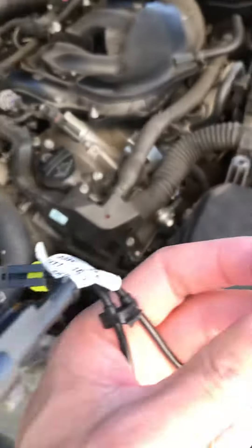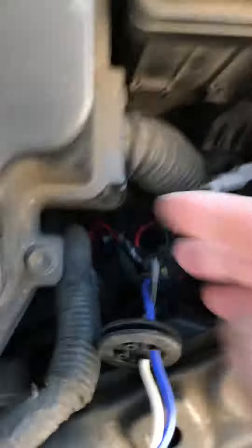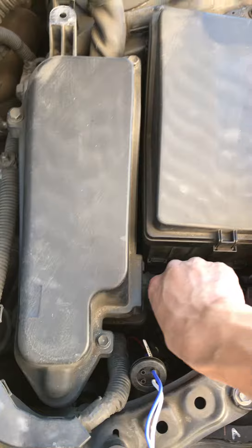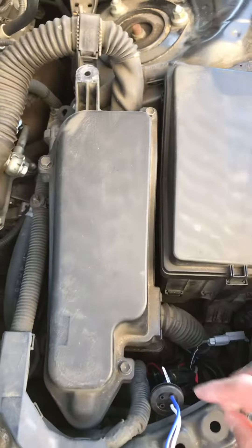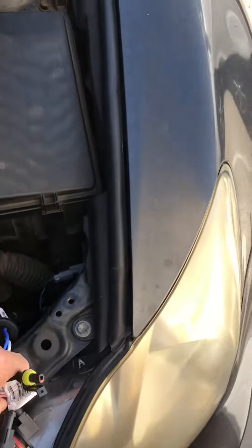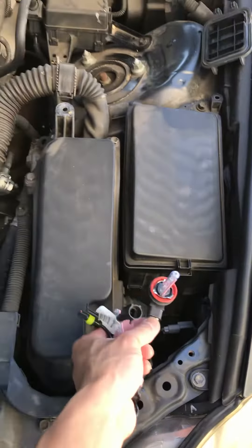This is very hard to turn because the space is very small. You put your hand in and don't have enough space to maneuver. The way to take it out is to turn it counter-clockwise, and when you install it, you turn it clockwise.